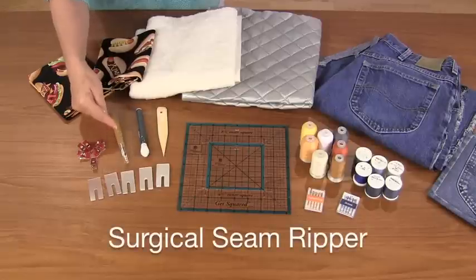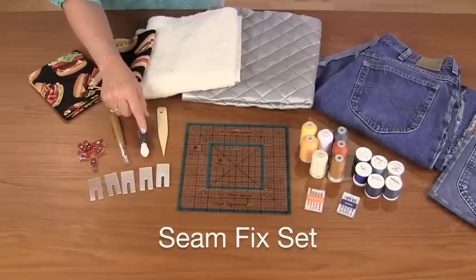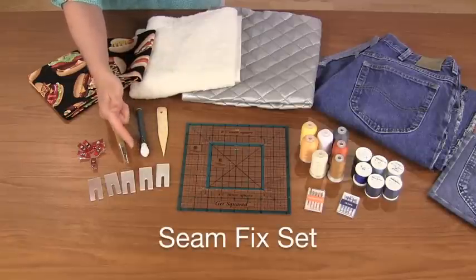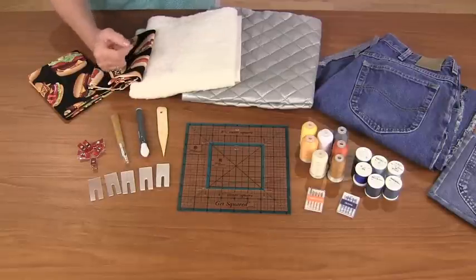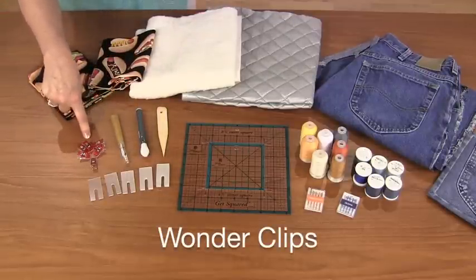I will use the surgical seam ripper to rip jeans apart. Then I will use the seam fix set — it helps to remove the stitches. For clipping thick areas together, I like to use the wonder clips.